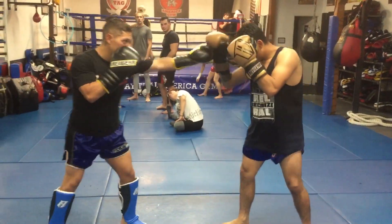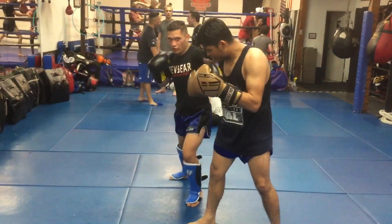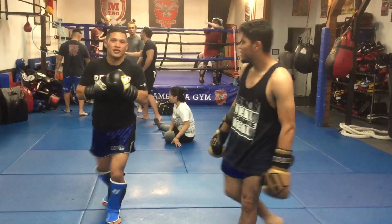So you've got to time it. Make sure he steps in. So when he steps in, throw the cross, left hook, body kick.